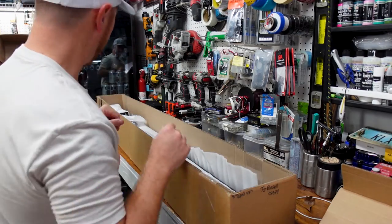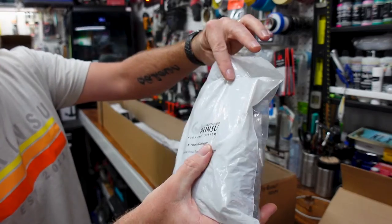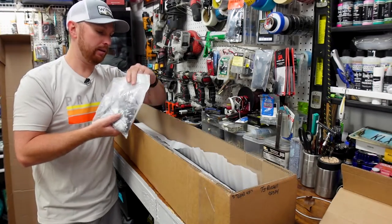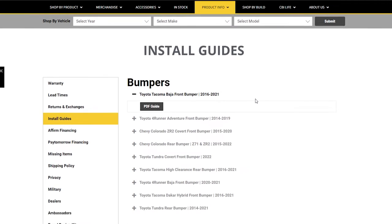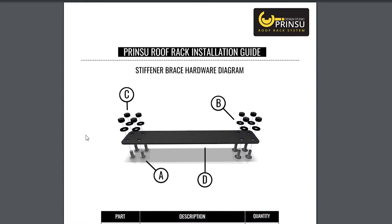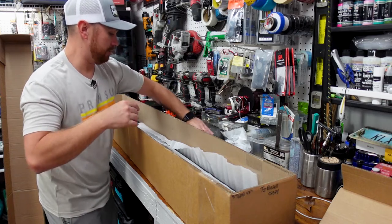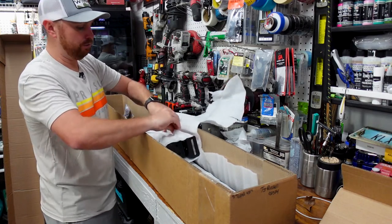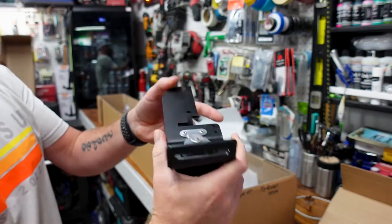They've got everything labeled in a bag system — you open up this big bag and it's organized in individual bags on the inside telling you exactly where to go. What I found really cool about these Printsu racks is they don't come with paper instructions in the box. Instead, they have a colorful, full-detailed layout PDF on the website that you can scroll through every step, so you know exactly what bolt and washer goes where. You can put these together quickly and easily.